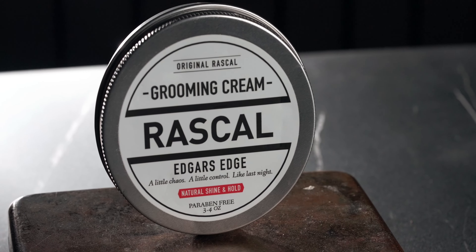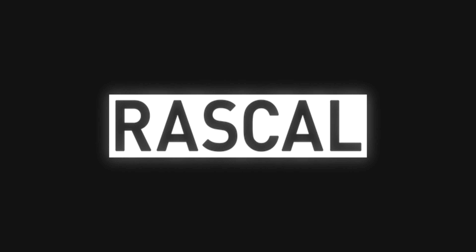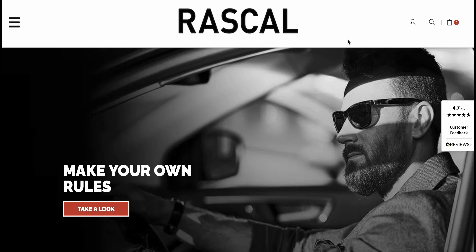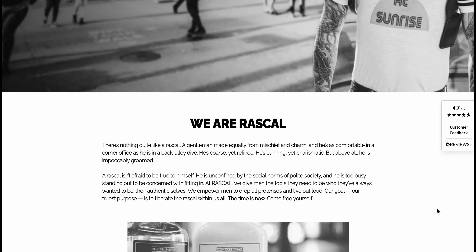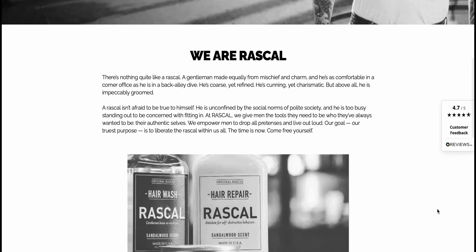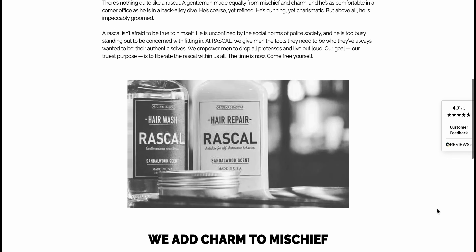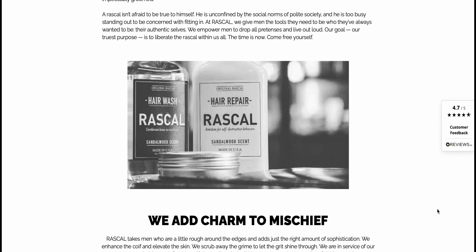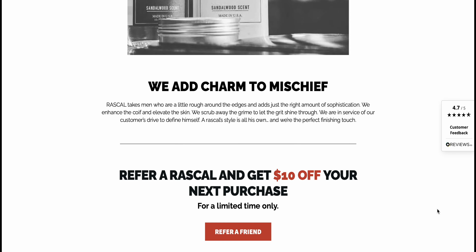Today I'll be reviewing the Edgar's Edge Grooming Cream from Rascal. This is a new brand for us here on the channel, but in chatting with their owner and looking over their site, I was quite drawn in by the brand and the whole vibe they were setting up. I love the whole thing on their site about 'a rascal never needs to show control in order to maintain it,' and how true the statement is that a gentleman is very much equal parts mischief and charm.